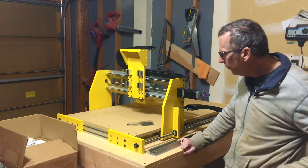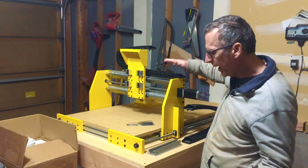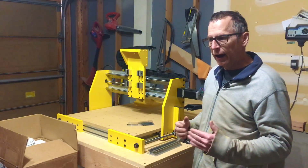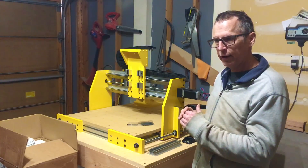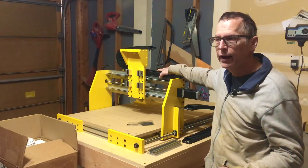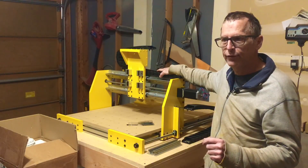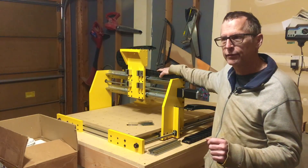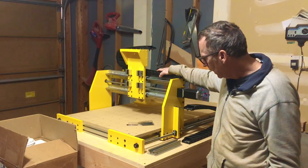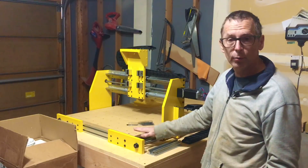Where things currently stand is, as you can see, I have most of the mechanical structure finished. I set up my video camera and recorded the entire process of putting the mechanical structure together. I'm right now editing that into a time-lapse video, running it at about eight times normal speed so you can see the entire process of the machine being assembled.